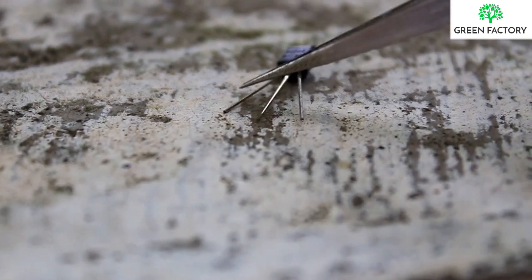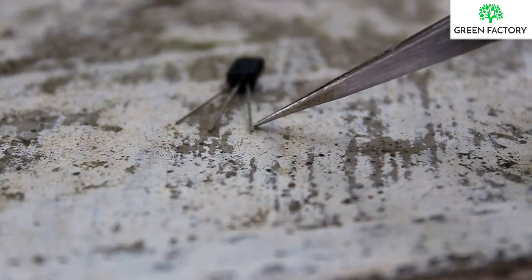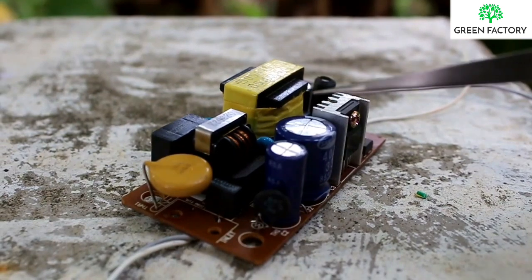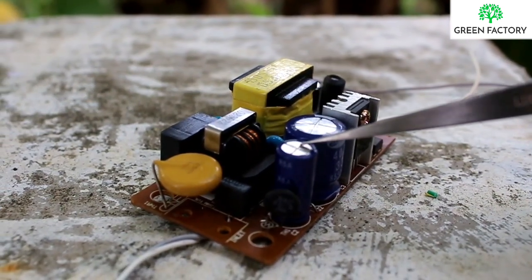This is the first pin — collector. Second pin — base. Third pin — emitter. This is a 12V adapter.